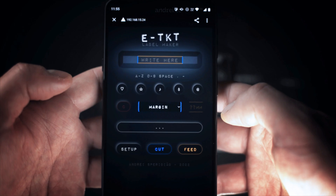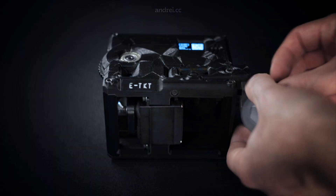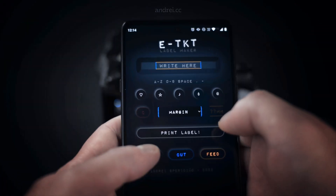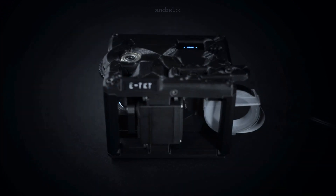A super lightweight app instantly appears. Now let's put a new label reel into the device — that's easy. Just slide the tape into the opening, go to the setup menu and press the reel button. The machine will automatically push the label tip directly to the right position and we are ready to go.